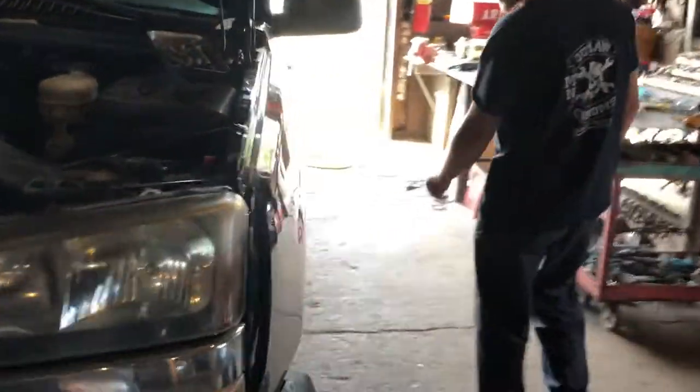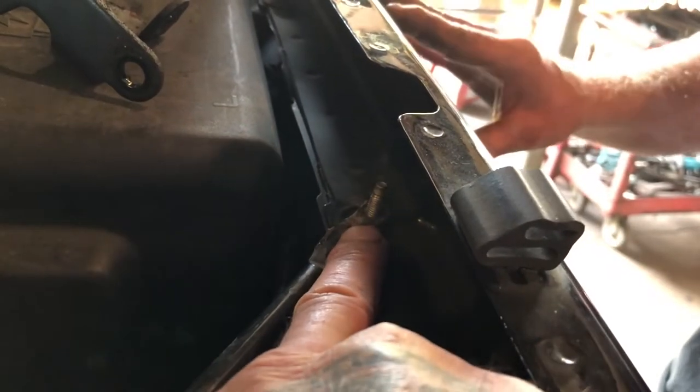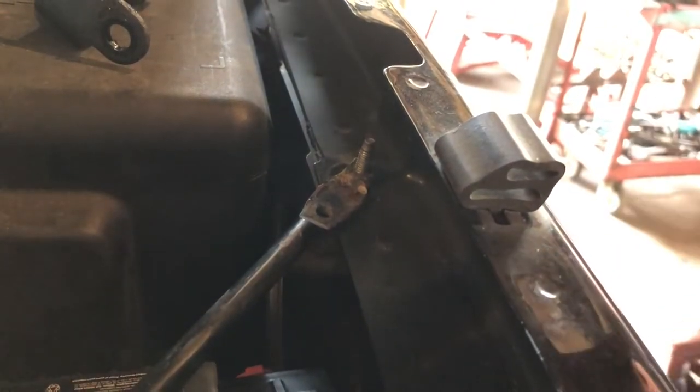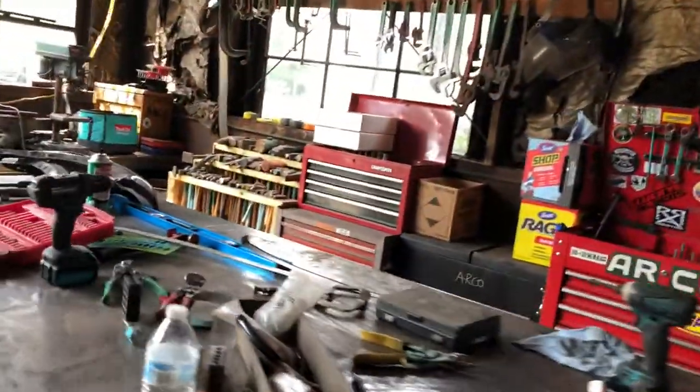Lower and upper ball joints — and we put a new battery in it too, and wheel cylinders. Then this guy was giving me a bad time because I didn't see the little clip in here, so I put the bolt in upside down. He's been giving me a bad time about that all day. What do you guys think? I think it's pretty messed up. But I'm going to fix it now.